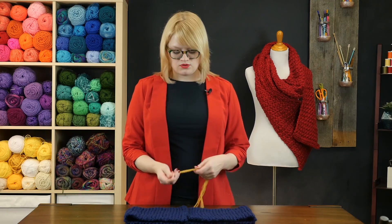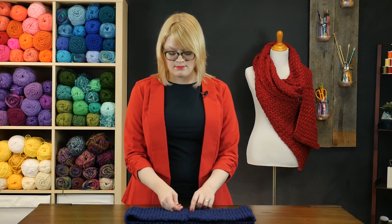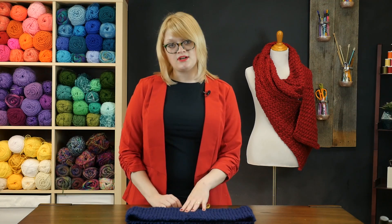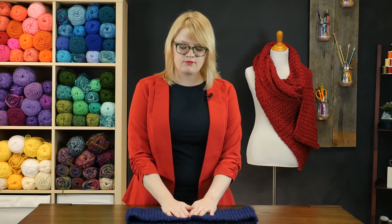One thing you can do to make your scarf into an infinity scarf is to seam your cast on and bind off ends using something called the mattress stitch. That results in an invisible join, but it has a little bit of a seam. So if that sounds exciting to you, you can search All Free Knitting for a tutorial on how to do the mattress stitch.